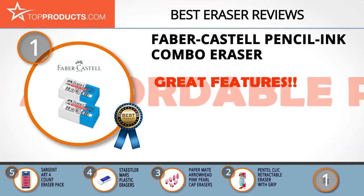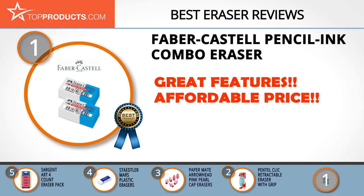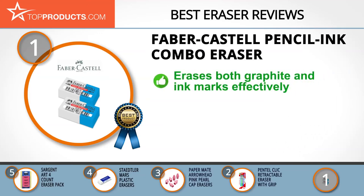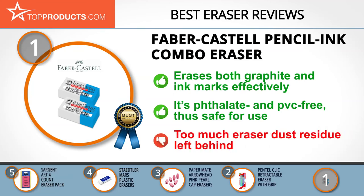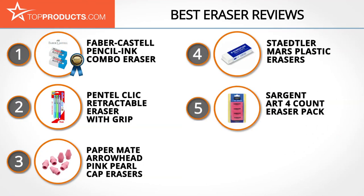Faber-Castell is one of the oldest and most respected pencil makers in the world. Its global reach is second to none, and its products are synonymous with quality and durability. Its pencil ink combo eraser is a unique eraser with the ability to completely erase both pencil and ink marks on virtually any surface without damaging it or leaving smudges. It is phthalate and PVC free, making it quite safe for use, and erases smoothly without much energy expended. We did find isolated reports of too much eraser dust residue left behind after each use.